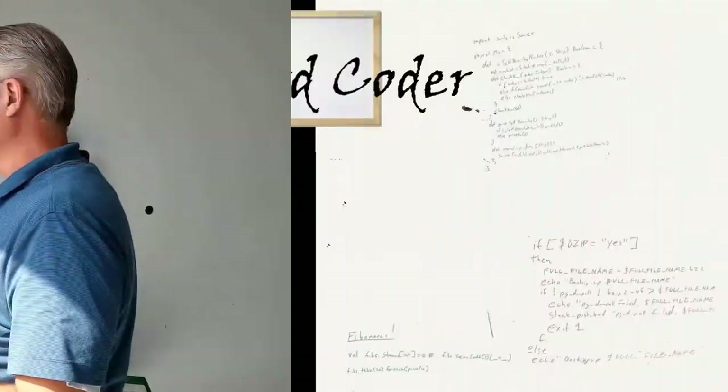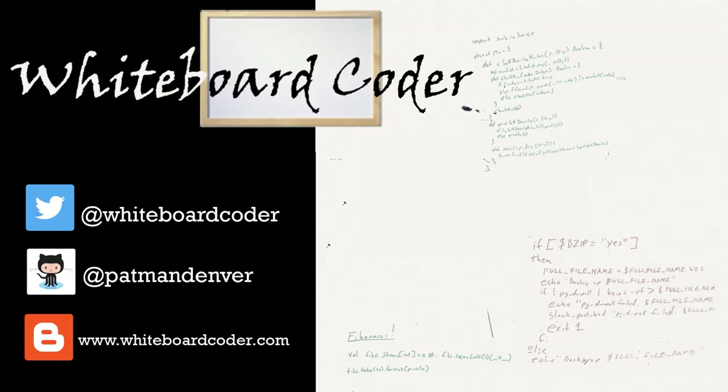There you go. Thanks for watching. If you liked the video, please give it a like and click the subscribe button. You can also follow me on Twitter at whiteboardcoder, view any code I've put up as a gist on GitHub under the username patmandenver, or check out my blog at whiteboardcoder.com.